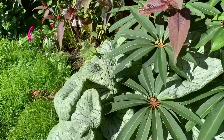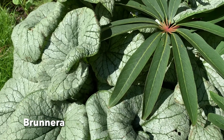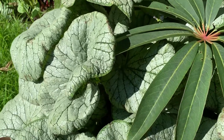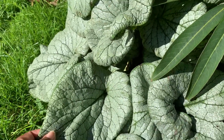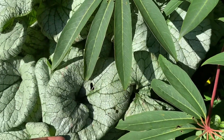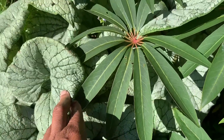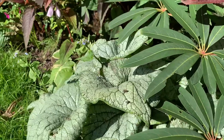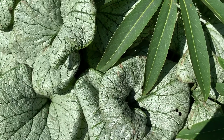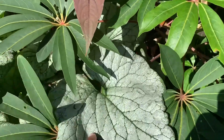Just down from my Ensete I have a Brunnera — not traditionally known as a large-leaved jungle plant as such, but I mention it here because this is the largest the leaves have grown for me. I don't know if it's because of all the rain we've had, but this plant has simply sat here showing off since spring. The leaves got big pretty quickly, we had the beautiful blue flowers, a few are now re-blooming. This Brunnera has been magnificent — the leaves have never been this big for me.